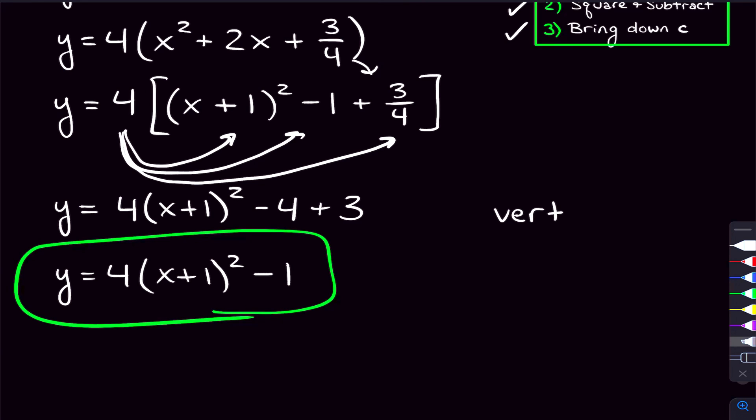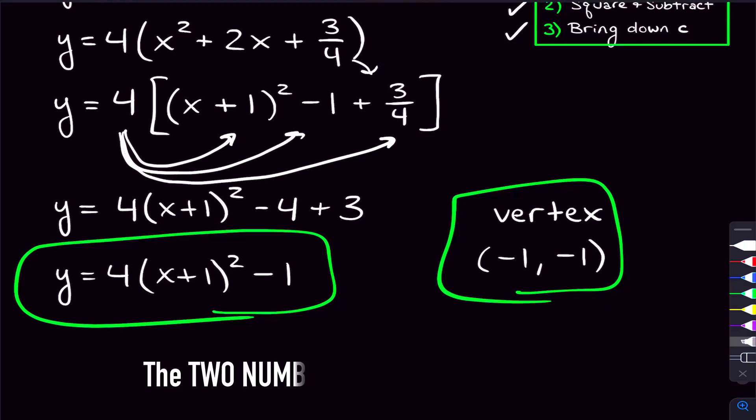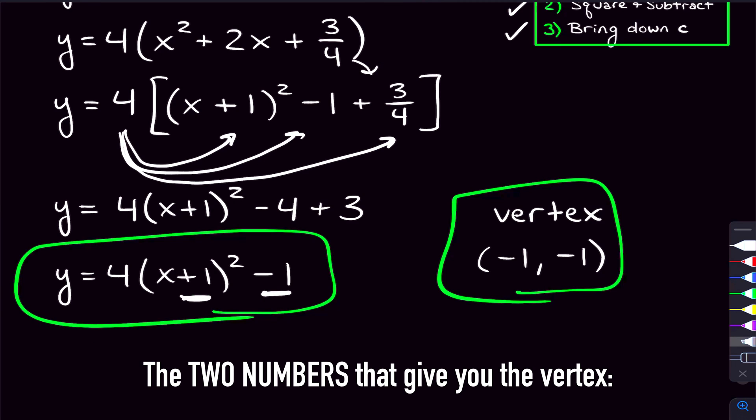Since we're already here, let's find the vertex. Remember, you change the sign of the piece inside the parentheses. So instead of plus 1, it's negative 1. The number outside you keep as is, so it stays negative 1. The vertex is negative 1 comma negative 1. The four out front has no bearing on the vertex — the two numbers that matter are the number inside the parentheses, giving you the x-coordinate, and the number outside the parentheses, giving you the y-coordinate.